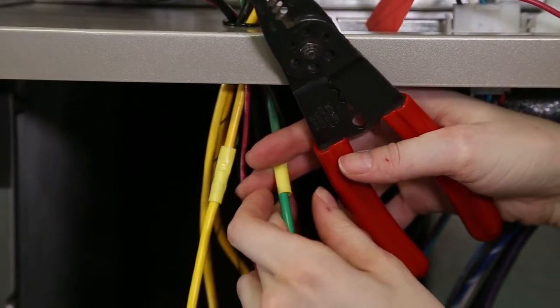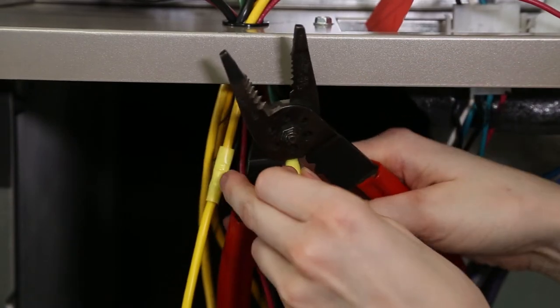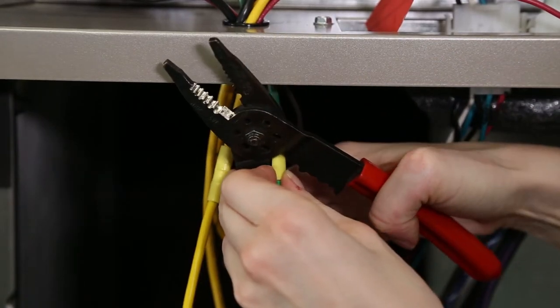The short 10 gauge yellow and green wires will be hooked up in the control box and then butt spliced to the yellow and green wires that the connector was cut off. Make sure connections are tight.